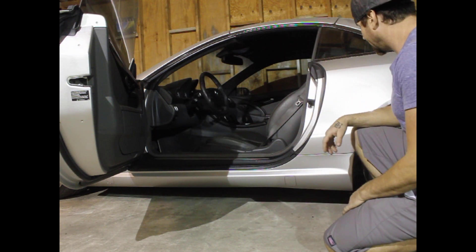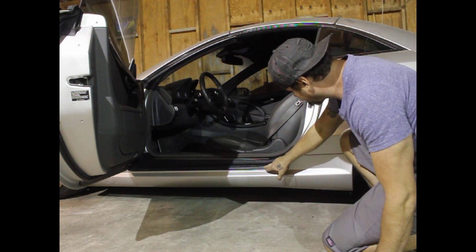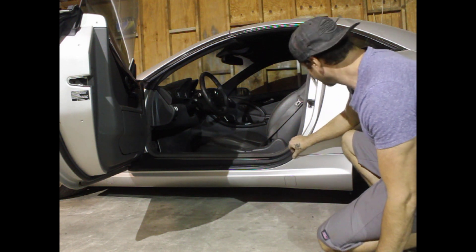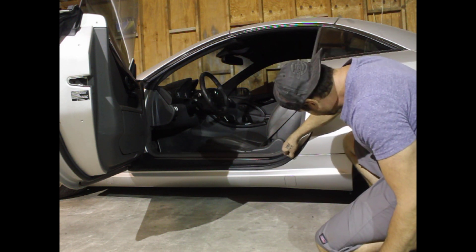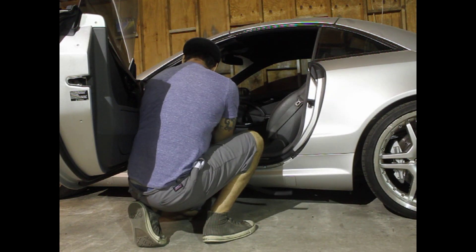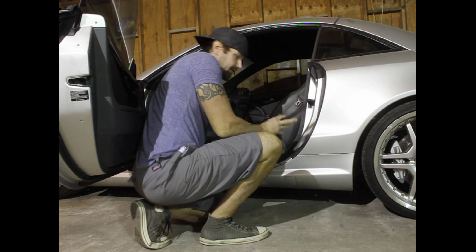First thing you need to do is there's this little seal right here. Right underneath this door seal, pull it off nice and easily. Simple enough.